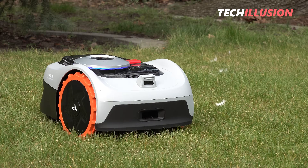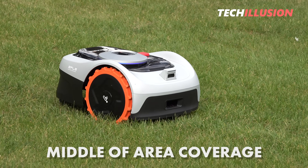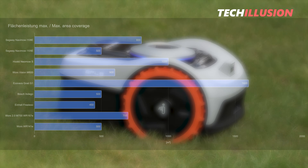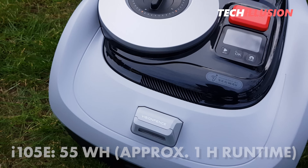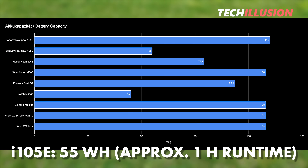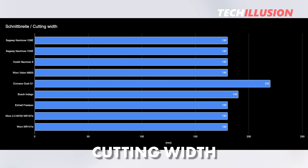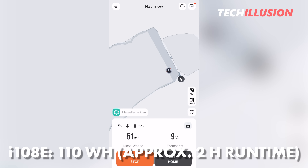The built-in battery, especially in the i105 with 55 watt-hours, is quite small. In practice, the small mower achieves an average run time of less than an hour before returning to the charging station. To cover 500 square meters, it undergoes several charging cycles. The larger i108, on the other hand, has a battery twice as large at 110 watt-hours and allows for double the run time.